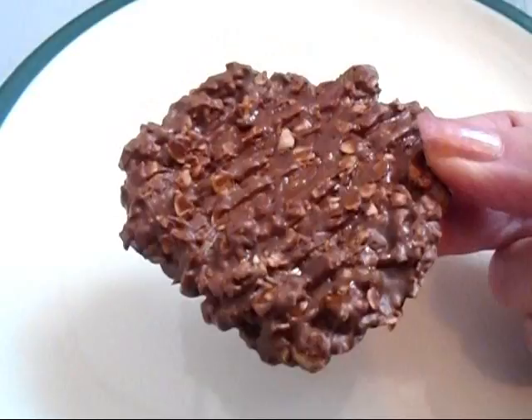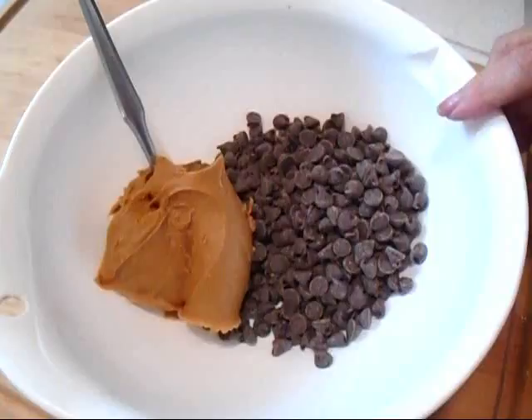Hi everyone, this is Emi. Today I'm going to show you how to make these no-bake chocolate peanut butter oatmeal cookies. So let's get started.